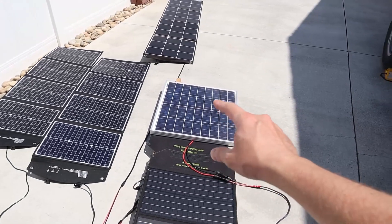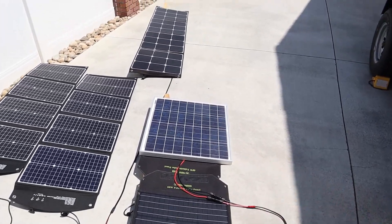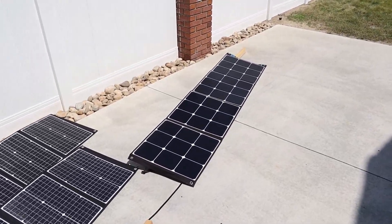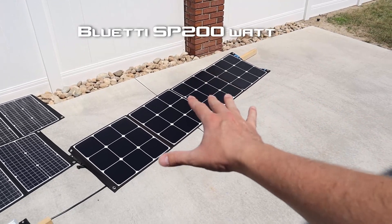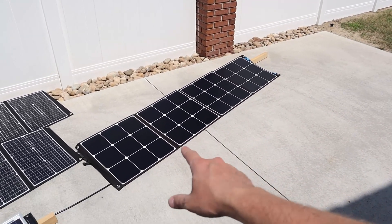I have my Grape Solar 50-watt monocrystalline rigid panel — my first glass panel I ever bought. I haven't done much video on it, but it's actually what we're going to test today. And down here I have my Bluetti SP200 200-watt folding solar panel. This is my most expensive panel. Let's see how it performs today.